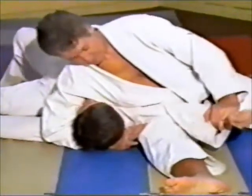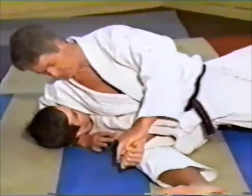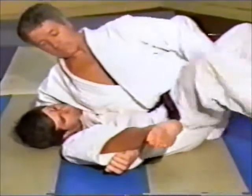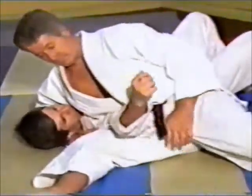They can fight all they want and try to turn out of it, but if you do the technique right, you can just relax and you have them right there. Now there are counters to this, but if he has it on right, it's very hard to get the counter. The person on top is usually in the driver's seat in this situation.